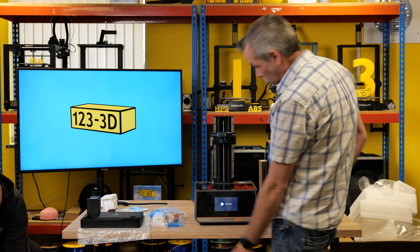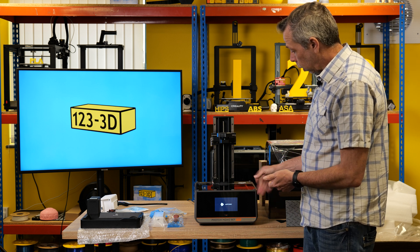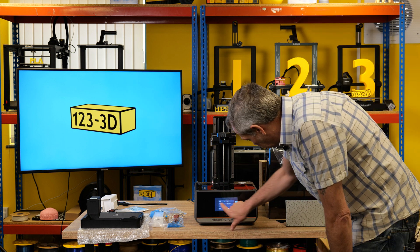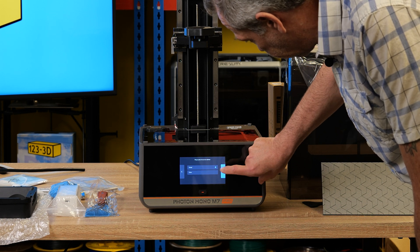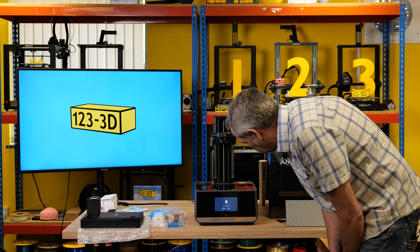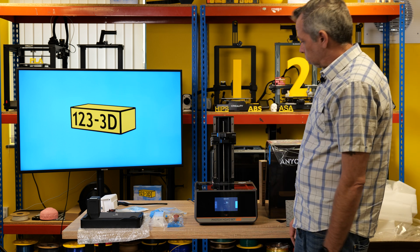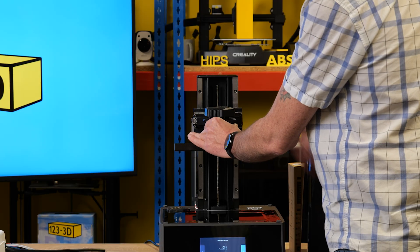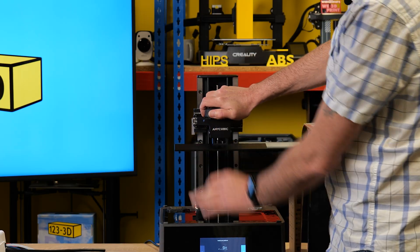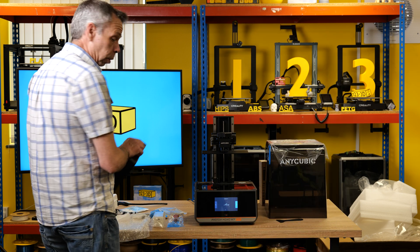We have power. Just powered on the printer — I'll now wait for it to boot up. Select English, press the arrow for next. Global, press the arrow for next. Initial setup on first launch — start. Now it's telling us to install the print platform: slide it on, use the big knob on top to lock it into place. Install the resin vat.